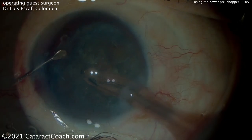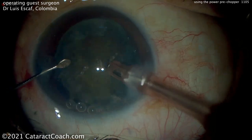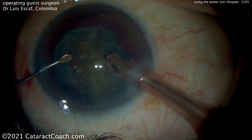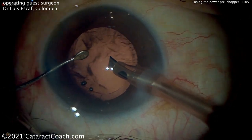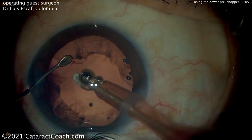Now once you have the four quadrants, time to change out that phaco tip to the regular phaco needle. And there you go — the pieces can then be aspirated very easily. This surgeon here is using a very high flow, similar to what I use. And you can see it make very short work of that lens nucleus.